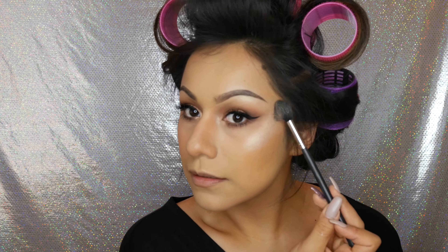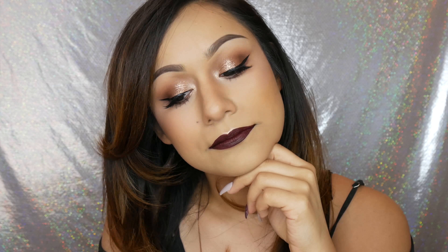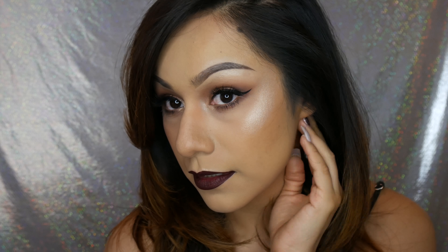For the lip I couldn't decide — these are the Wet and Wild liquid lipsticks, goth topic and video vixen. I ended up going with goth topic, which is a little more of a purpley tone. Video vixen has a slightly better formula; goth topic was a little streaky so I had to put a few more layers on, but it was fine. And there you go guys, this is the final look! I really love the way it came out — I wish I was going somewhere other than just Vons. I love a dark lip, it just makes me feel some type of way. I think every girl should have a dark lip. That's it for this tutorial — hope you enjoyed and I'll see you in my next one, bye!